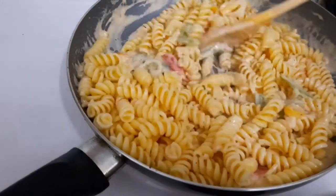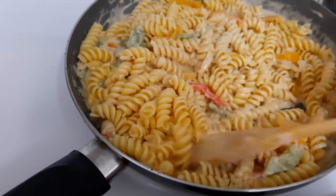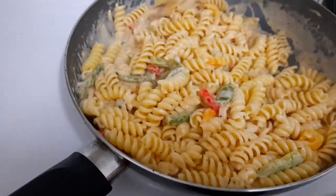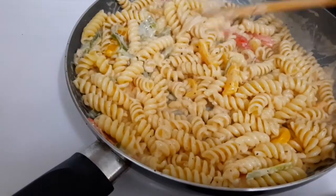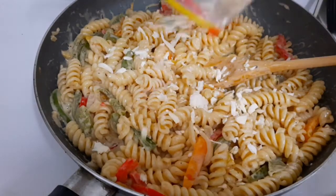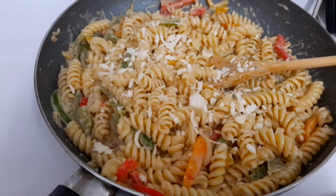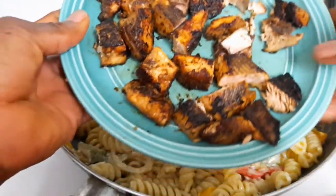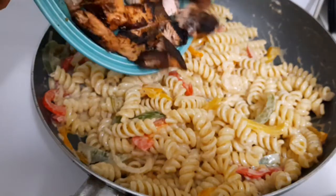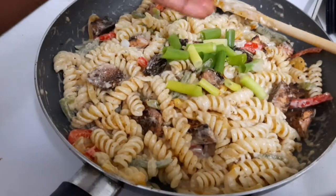It looks so nice and creamy — delicious! This is my first time making this dish. I'll put a little more cheese over the top — not too much because I'm not really a cheese lover. As you can see, I cut the salmon into pieces so I'm gonna put it inside now. I'm gonna add some scallion on top.